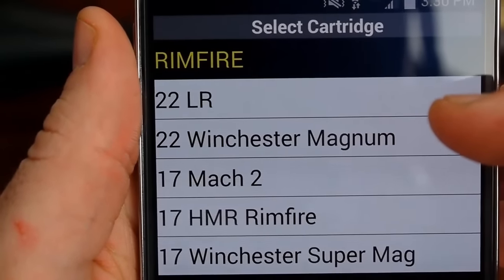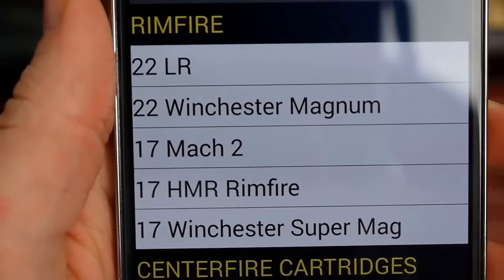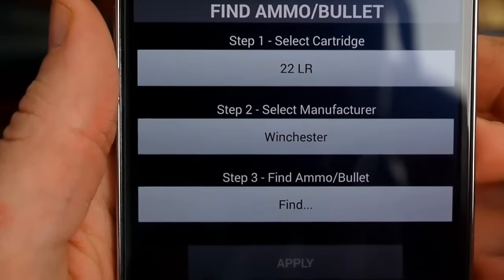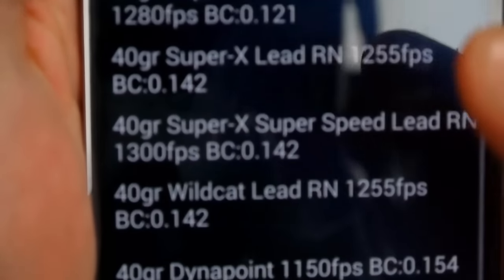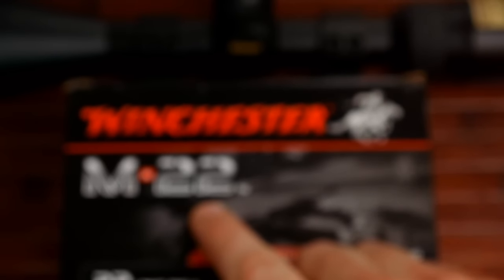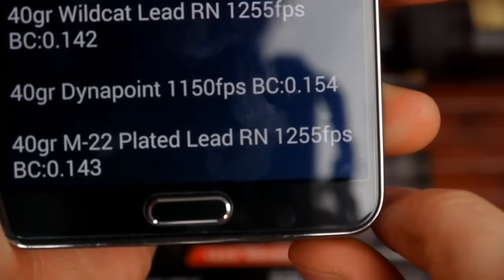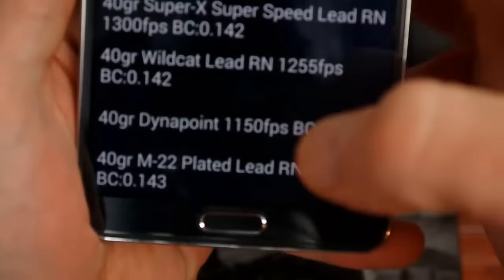For this rifle, the three main calibers are going to be .22LR, .22 Magnum, or .17 HMR. So I'm selecting .22 here, then Winchester, and finding the M22 load — it's the 40-grain M22 plated lead round nose at 1,255 feet per second.